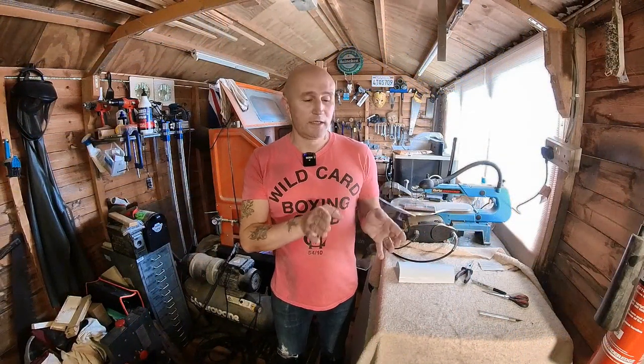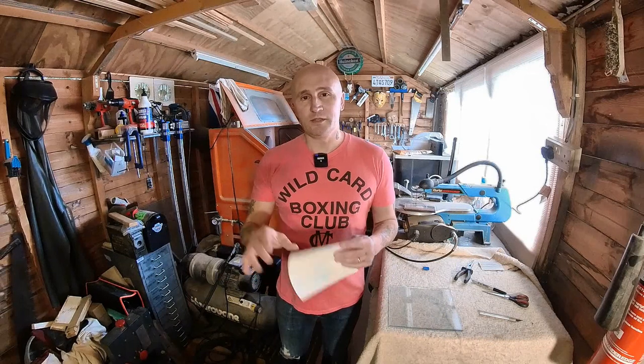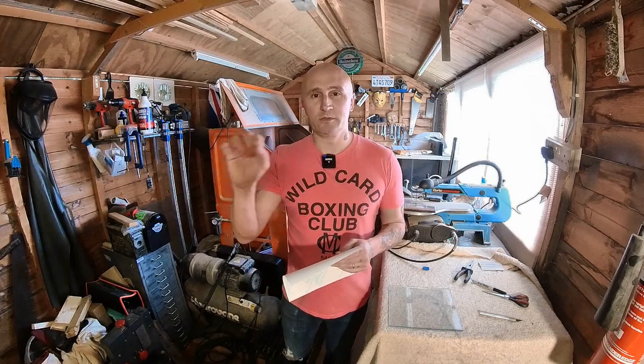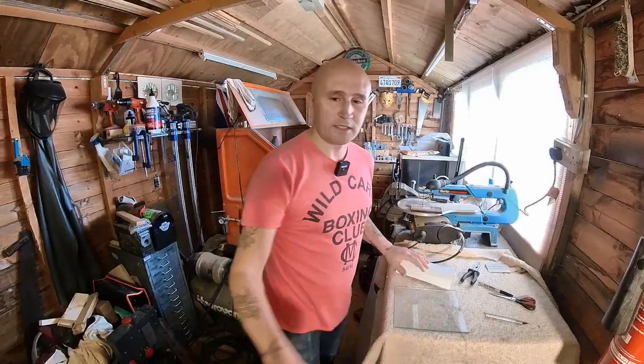So I've just got a small piece of glass and what I'm going to do is apply a bit of white vinyl to that, and then using a sharpie I'm just going to draw a sort of basic letter onto the white vinyl. So let's get started with that.